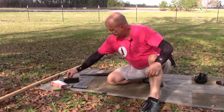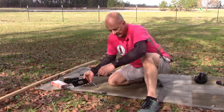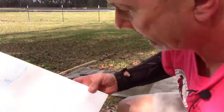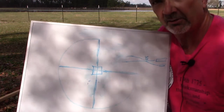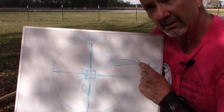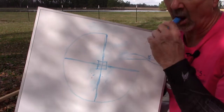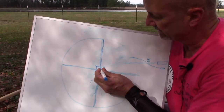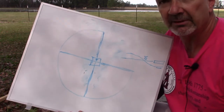It's a big 45-70 cartridge. Our plan here is we have the same duplex reticle and I'm going to be shooting center of square to zero it at basically 25 meters, except in this case I actually want the point of impact to be three tenths of an inch high at 25 meters.